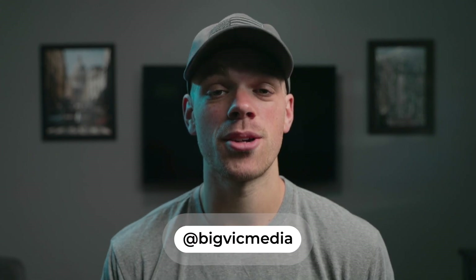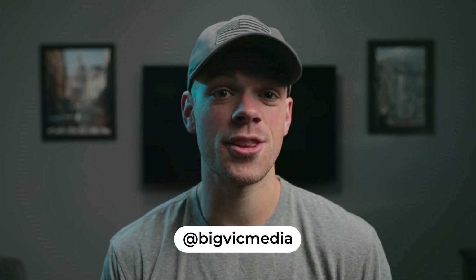Welcome back to the channel everyone, and if you're new here my name is Victor. Today I'm back with another Adobe After Effects tutorial — we'll be covering the rotation effects seen in Snot's Doja music video featuring ASAP Rocky.